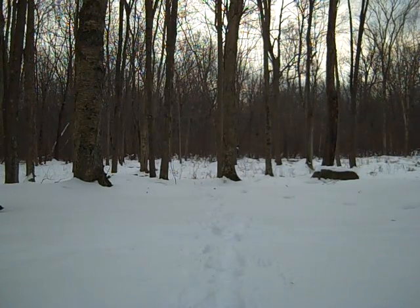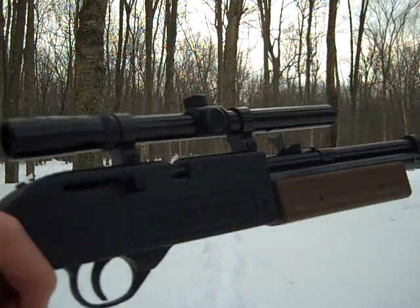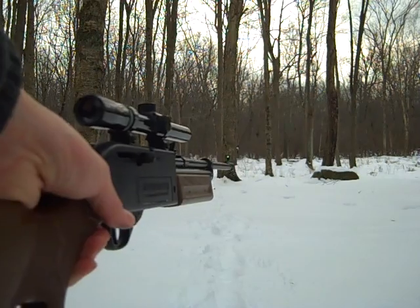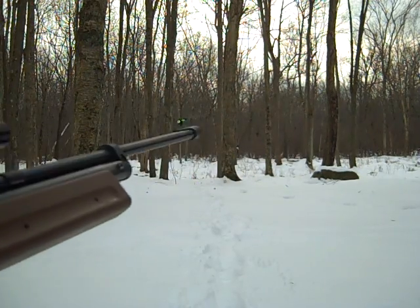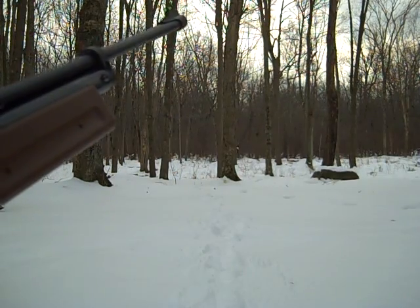Hey everyone, I'm going to be doing a review for you guys today on a BB gun. The BB gun is the Crossman Pumpmaster 760. It's a very good gun. You can get it for around $40 or cheaper.